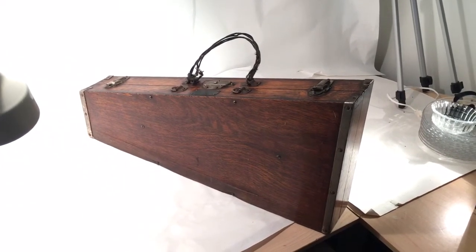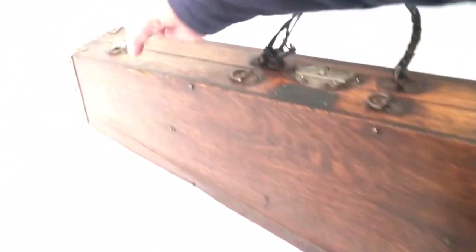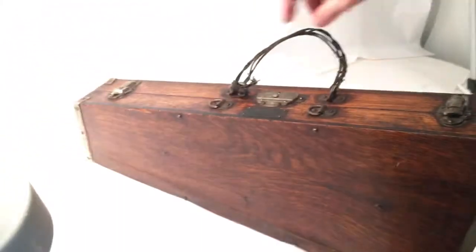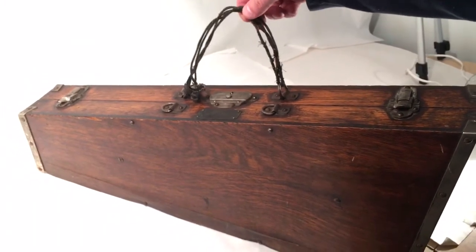As far as the condition, the case itself has multiple issues — there's wood splitting, a few pieces missing, and the wood has separated somewhat. At the bottom you can see there was probably some water that got into it, and the hardware has rusting as well.